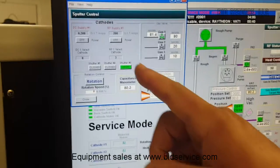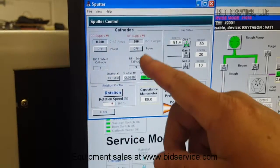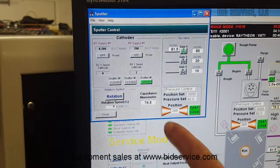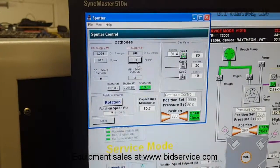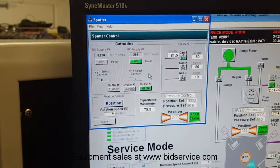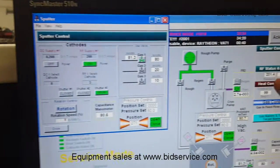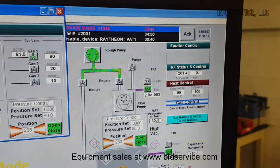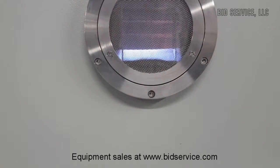On the sputter side, we're going to do our sputter on all three targets to show you that they're all working. Right now I have it set up for 200 watts on target 3, and the throttle control valve is set at 80 millitorr. Now I'm going to turn it on. You can see where it says the forward power is at 200 watts with zero reflective, and if you look into the chamber right now you will see the plasma. And that is on target 3.